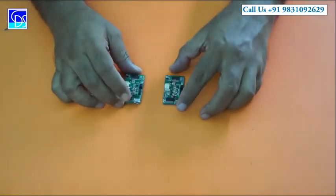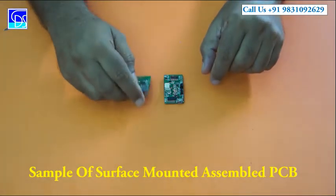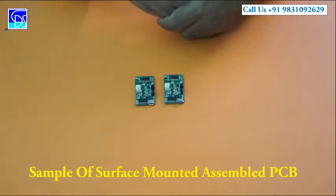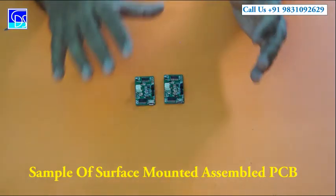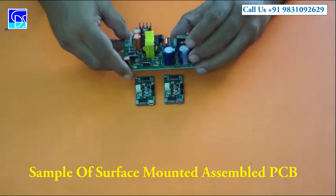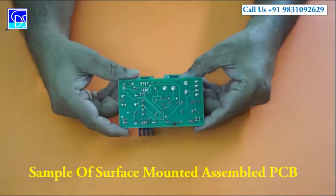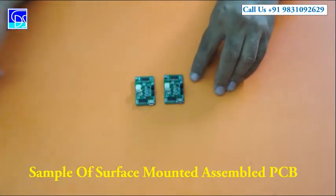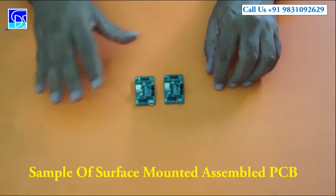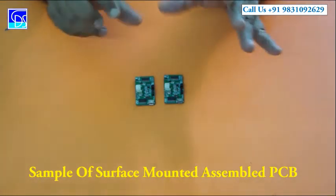Today, a lot of things are getting assembled in the SMD format — Surface Mounted Device. You can see components on both sides of the board and it is fully SMD. In a conventional PCB, the components are on one side and soldered on the other side. But in SMD, the components are soldered on the surface itself — soldering is a bit more critical and special here. The size of the PCB becomes very small as a result.